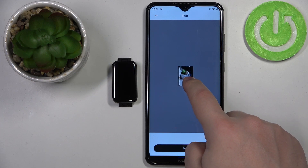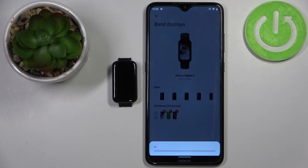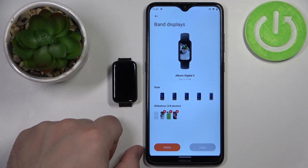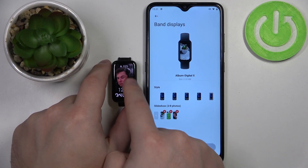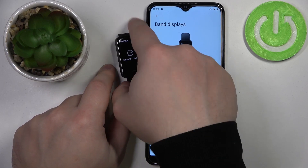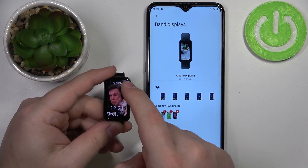Center it like that, then tap on apply and wait until it's done downloading. Here we have it. Now when the screen turns off and we wake it up again it should change the watch face. Actually, it changes randomly — if you tap on the screen it changes the watch face, like this.